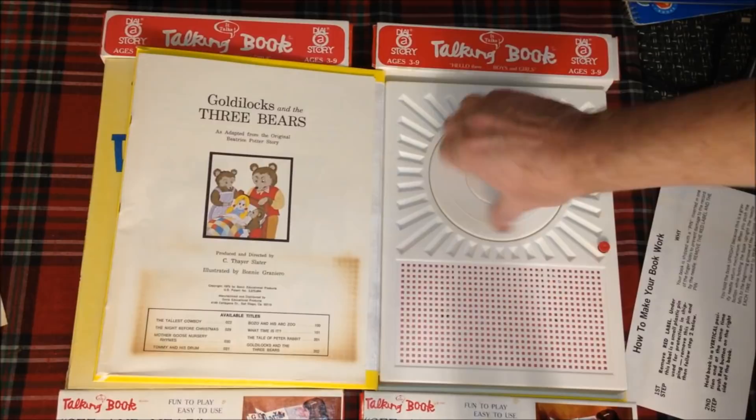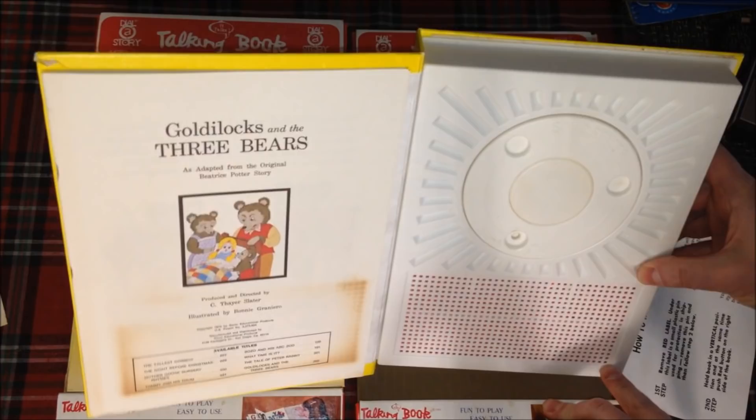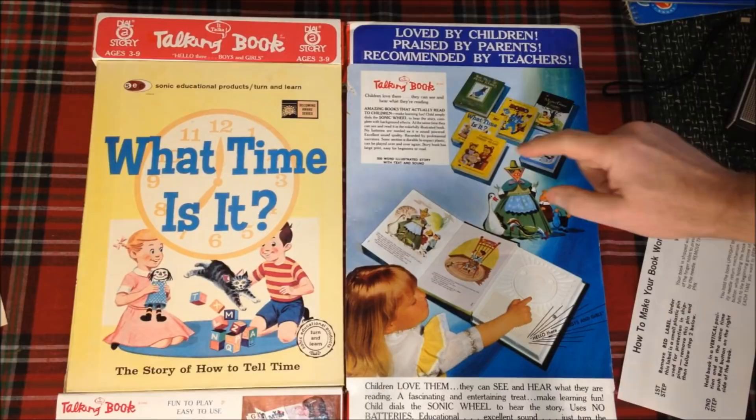This one skips a bit compared to the other. So let's listen to the What Time Is It book. Here's what the back of these books looks like — apparently there are all kinds of stories available: Mother Goose favorites, Bozo the Clown, What Time Is It?, Goldilocks and the Three Bears, and The Tale of Peter Rabbit. The back reads: "Children love them. They see and hear what they are reading. A fascinating and entertaining treat. Child dials the sonic wheel to hear the story."